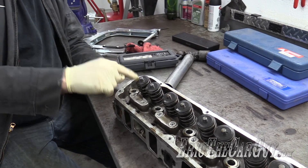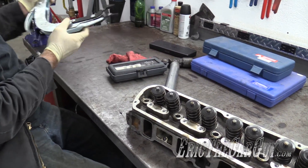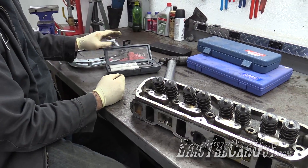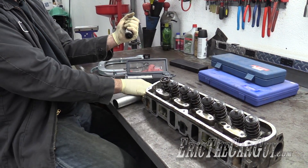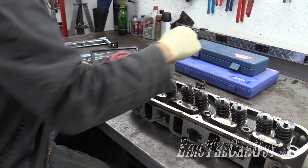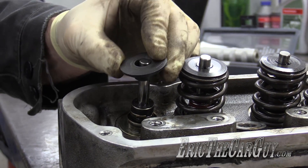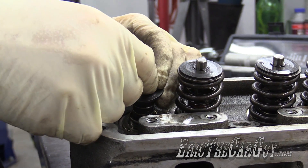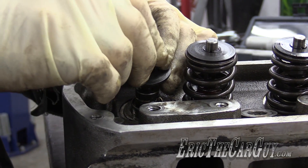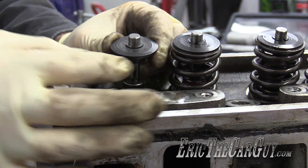The first step is to get the spring off the cylinder head. There are a couple of different ways you can do that. Here's a valve spring compressor tool — this will work just fine. I also have this set here. Remove the valve spring — got to get my keepers back. With the valve spring removed, reinstall the retainer. So much easier without a spring in there. Make sure it's seated well.